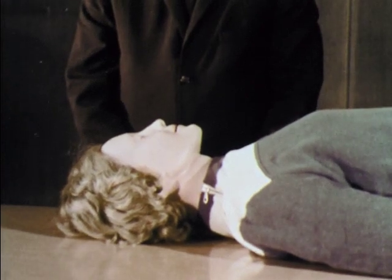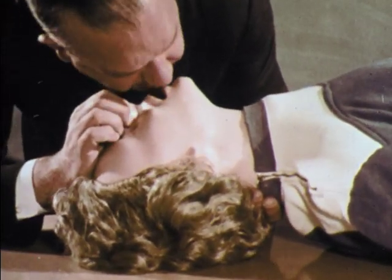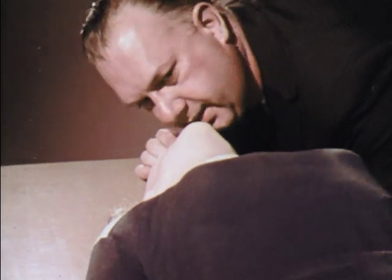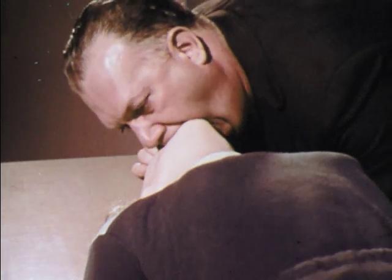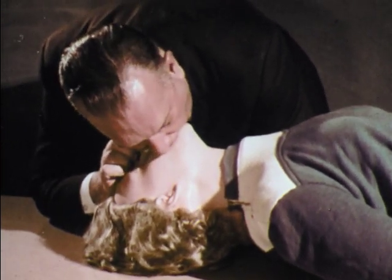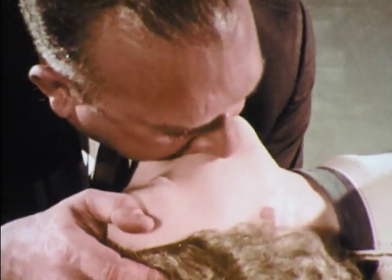Mouth-to-mouth breathing can be demonstrated on a training mannequin. First, lift the neck and tilt the head back. Seal the nose to prevent air from escaping. Open your mouth widely and make a tight seal around the mouth. Blow forcefully until the chest rises. Remove your mouth to let the victim exhale. Repeat every three to five seconds. More important than an exact rate is a full inflation with each breath.